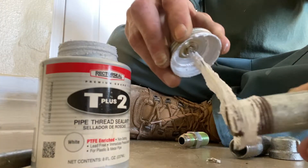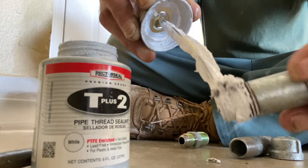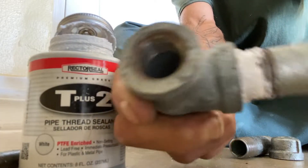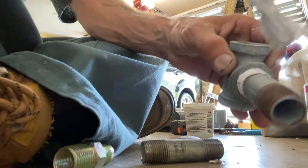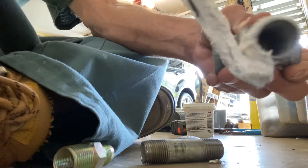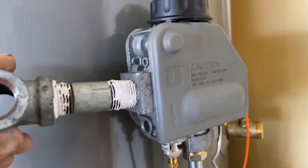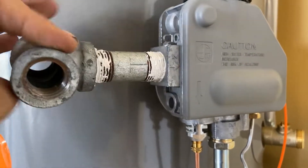Taking our smaller nipple, we're using Rector Seal pipe dope — don't need any Teflon on here. We're going to take our half inch tee, and on the bull end of the tee that's where we're going to put our smaller of the two nipples. I'm not going to tighten it all the way, just hand tight for right now. We're going to put pipe dope on the other end as well, then take this end and put it into the female threaded end of the regulator — doing everything just hand tight for now.